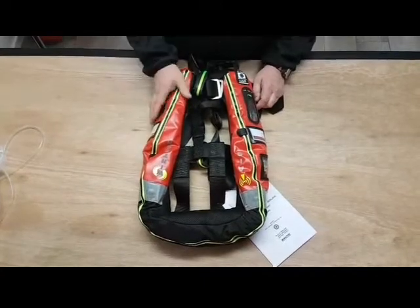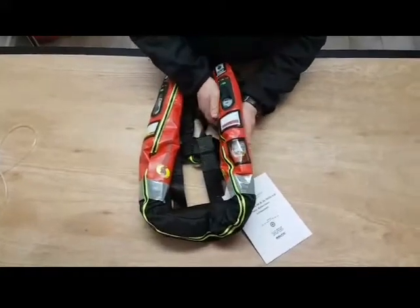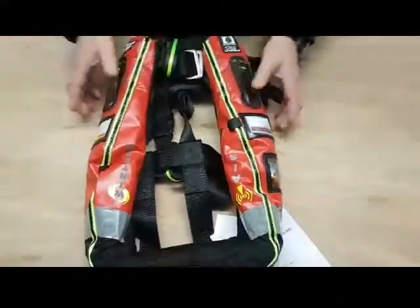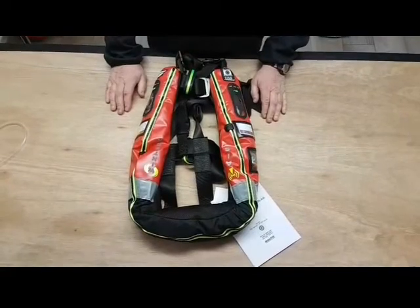This is the Wintek AIS Pro 275 Solas Lifejacket with an Ocean Signal MOB1 mounted in it. This is the procedure for testing the beacon, which should be done once a month, and then you can note it down on the test sheets.